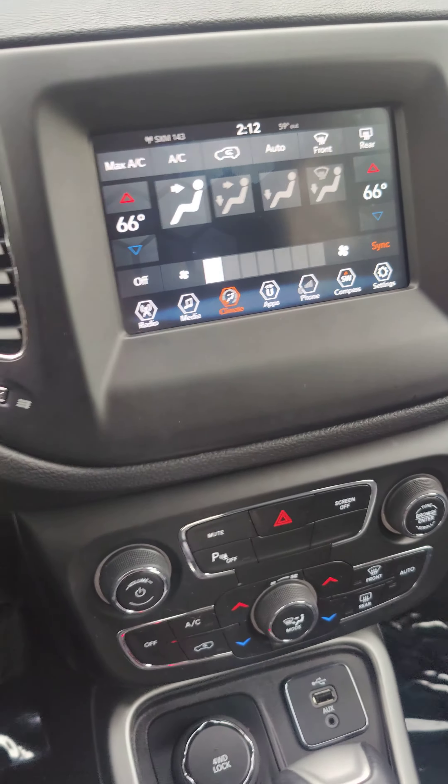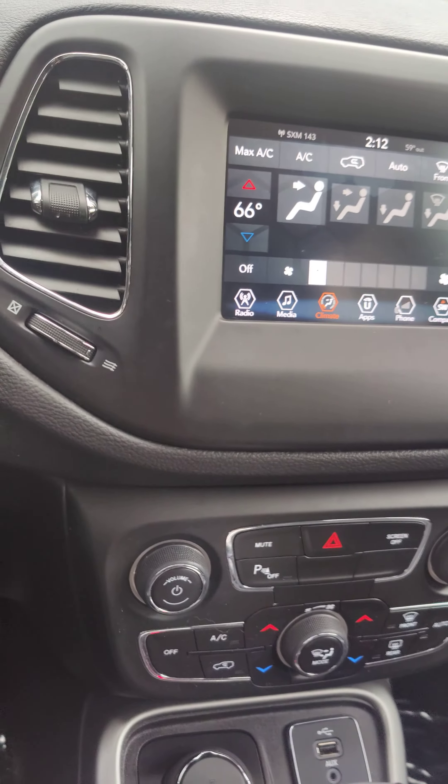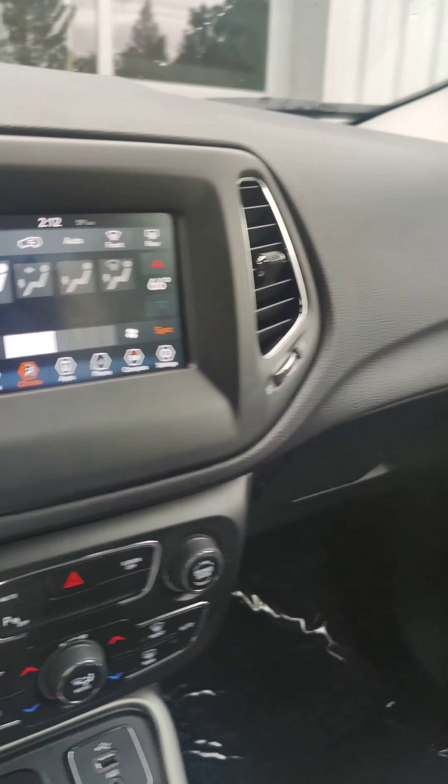The only thing I couldn't find — it does not look like it has heated seats, or I couldn't find the switch for it anyway. I was playing around with the climate control but all of the regular climate control appears to work. AC blows cold.